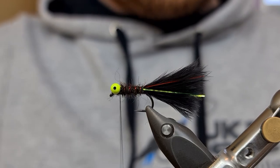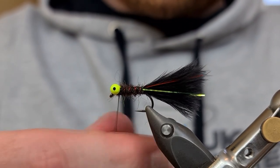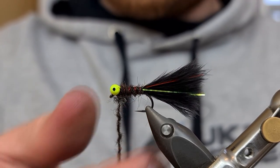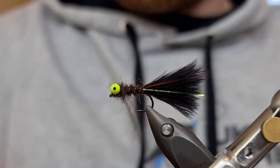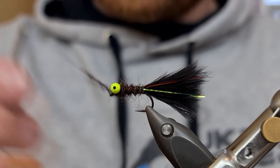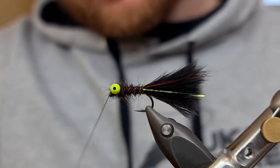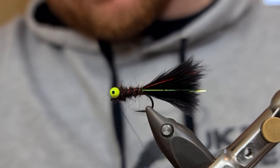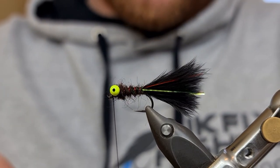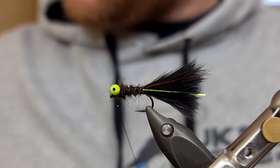Now to finish the fly with the dubbing we put to one side, we're going to come on and figure eight between the head. Just going to come in with the Montana black dubbing again, dub it onto our tying silk, and figure eight it in that head, like so. Before coming in at the front, put on some clear Veniard's Varnish just to keep it a little bit secure.